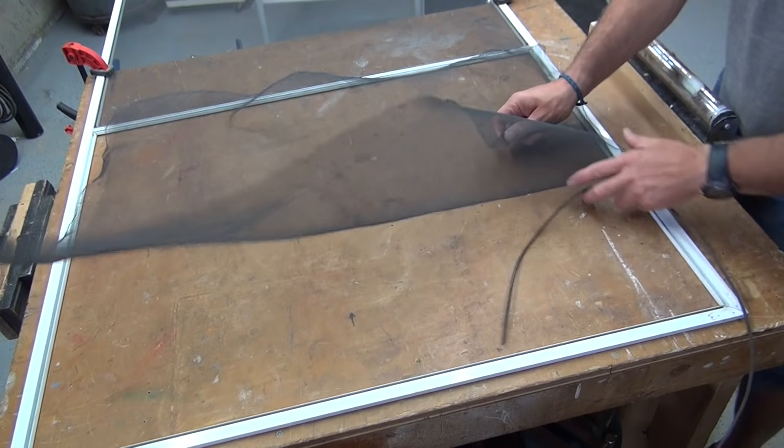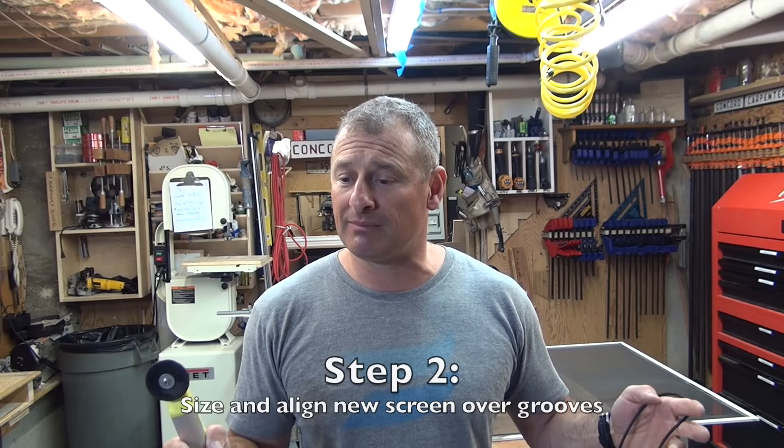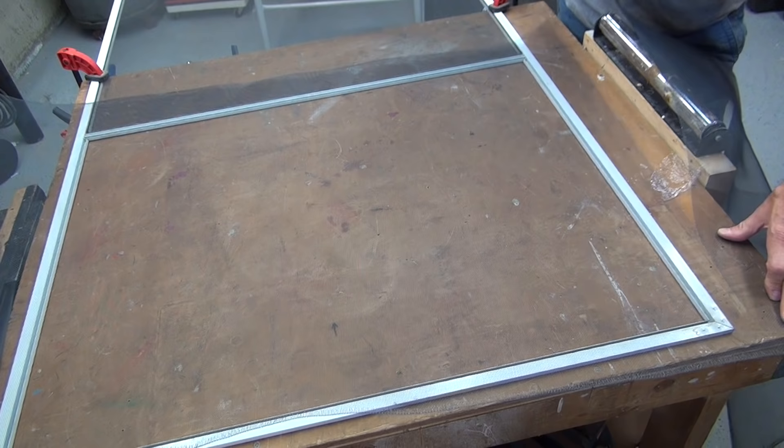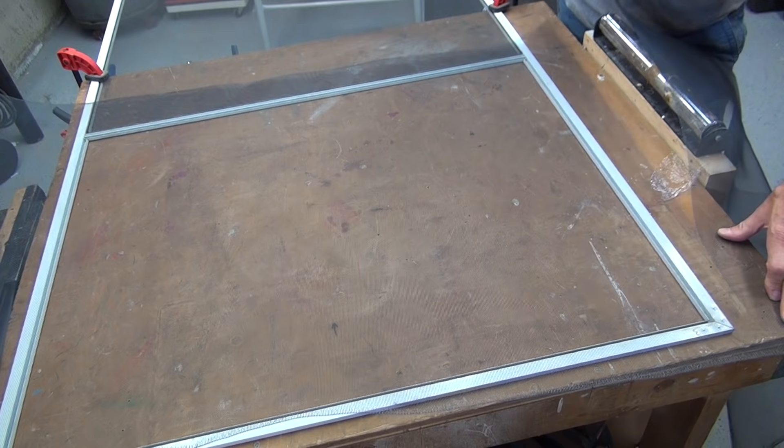Step two: align your new screen over those grooves. You can use scissors to cut it a little smaller so it's manageable — leave it an inch big on all four sides so you have room. Or you can just overlap it and lay it over and go for it. We're going to trim it later anyway, so it doesn't matter.